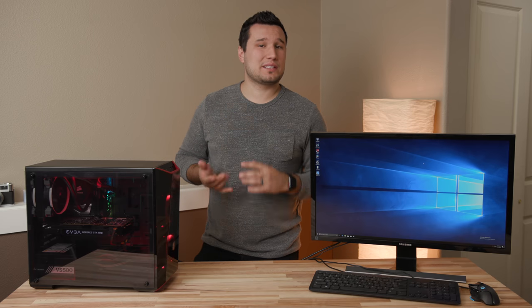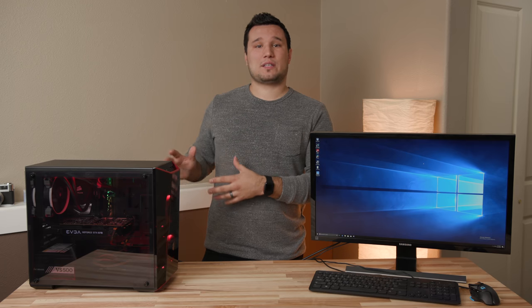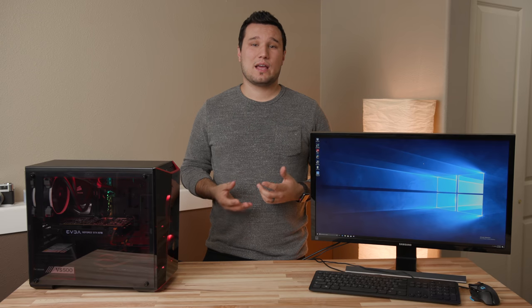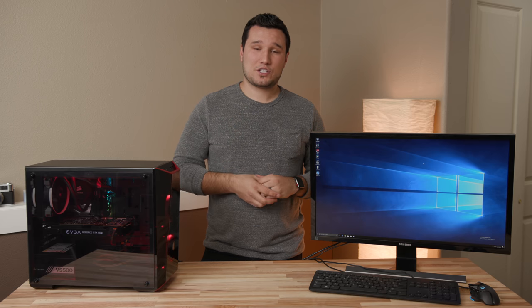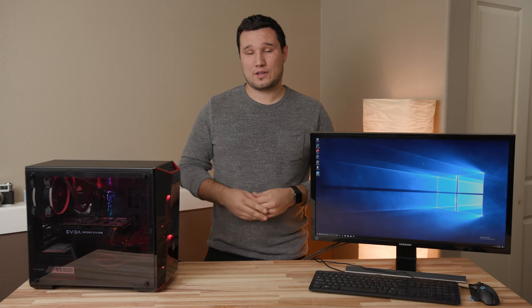Alright guys, thank you for watching my 8700K build guide. If you decided to go with a different motherboard, graphics card, or other parts, it should be pretty self-explanatory — you have all the steps listed in this video and just replace them with your parts. You might have to look up a few things in the motherboard manual if the ports are in a different spot, but this should get you almost all the way there or completely there if you're using the same parts. If you have any questions, ask in the comment section below. Make sure you hit those notifications so you don't miss out on future videos. This has been Max and I'll see you in the next one.